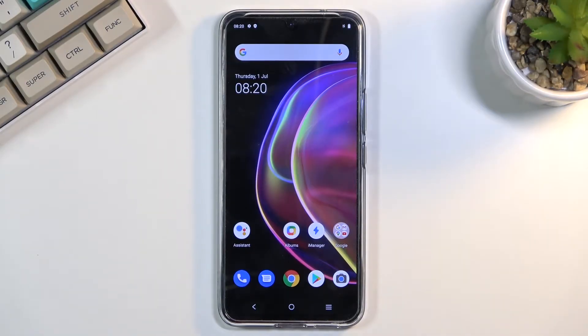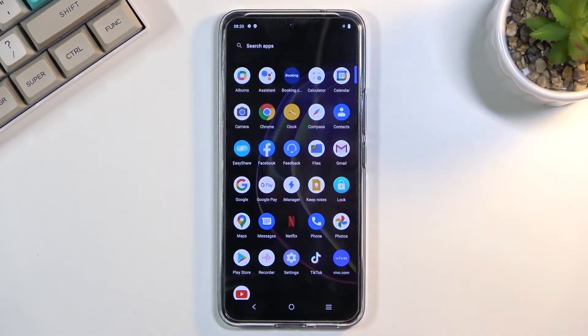Welcome. I'm from the Vivo V21 and today I will show you how to hard reset the device through settings. So to get started you want to open up settings.